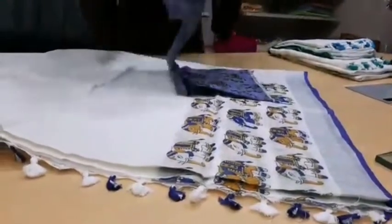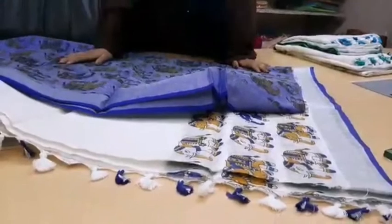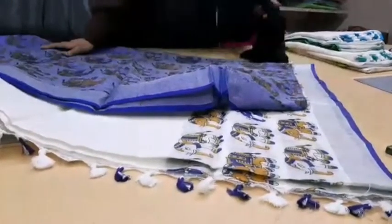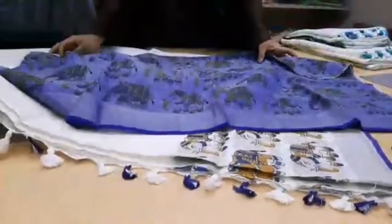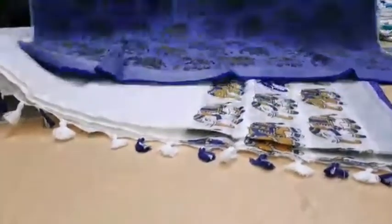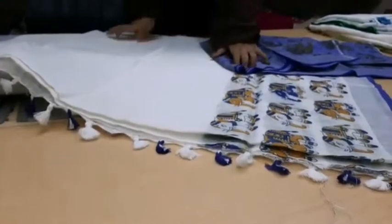You might be thinking what color the blouse will be. I'll show you — this is the blouse of this sari, which is matching to the border, because the blue color border has come in this sari. You can see in the blouse also there is a printed design of elephant hand, which is really beautiful, really unique, and different from other saris. It is a combination of blue and white color.